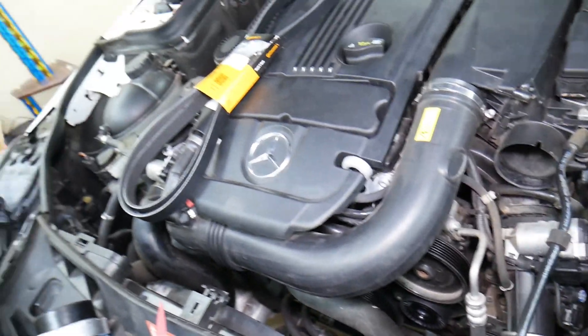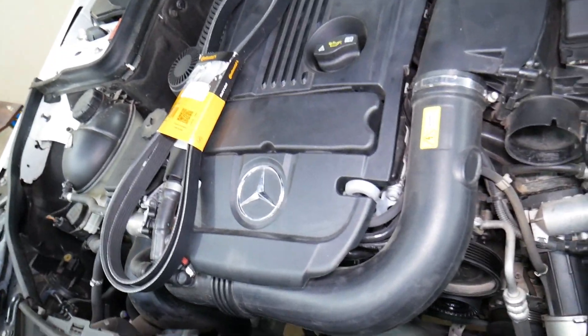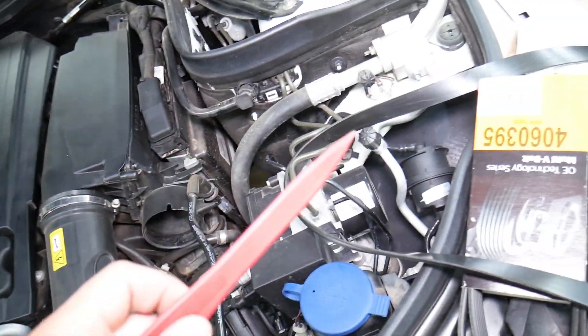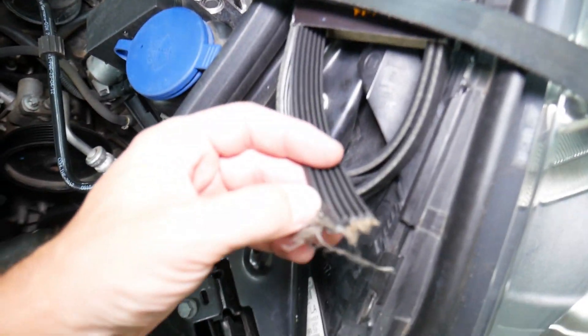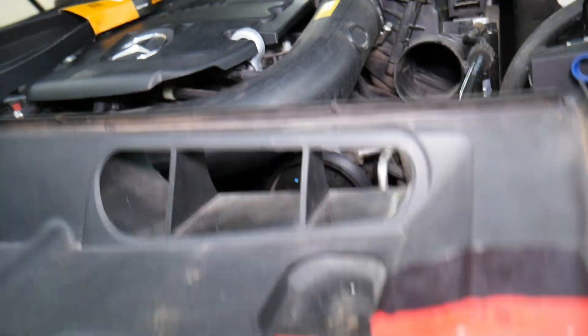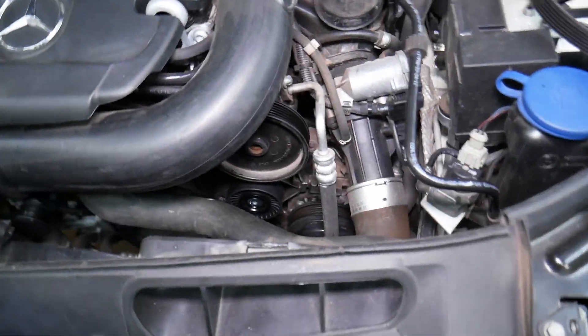We have a special video that explains how often to replace the serpentine belt on a Mercedes — check it out. It will teach you all about that, because this one was about to fail at 65,000 miles, and we have another one that snapped completely at 105,000 miles. We have a special video that explains how often to replace the belt.